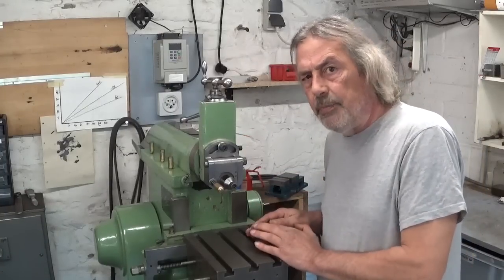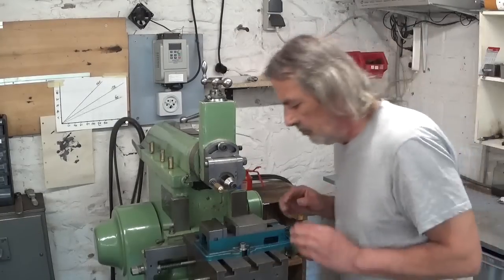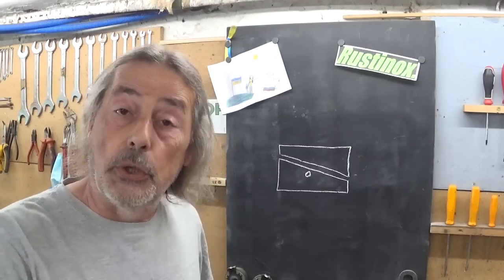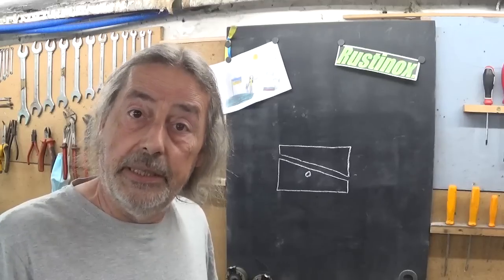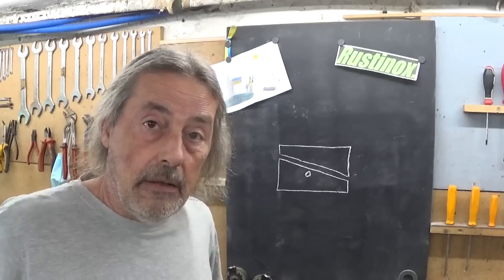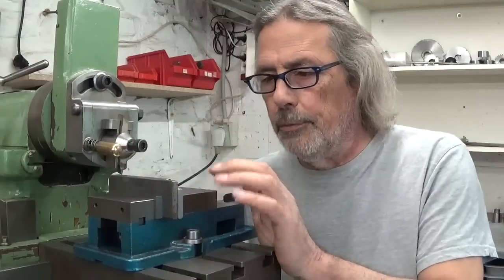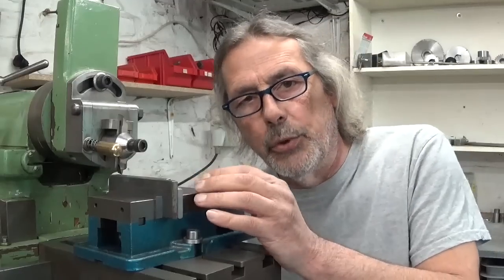Maybe it's better to first pop a vise on this thing. I started this video and project with installing the vise and all the things I need, and I forgot that maybe I need a piece of material to make my parallel. Luckily I found exactly what I need. So I will cut it in pieces and go for it. Starting a project without even knowing that you have the right material — that's maybe not really smart.